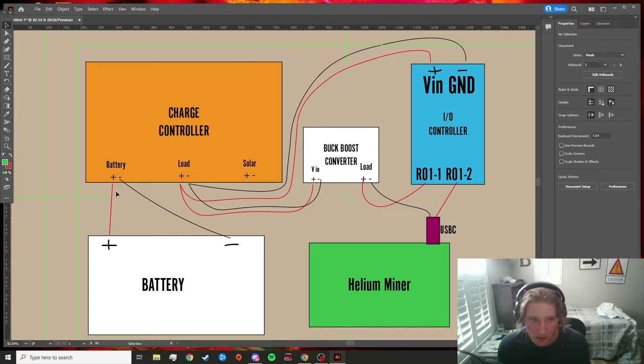Starting with naming off what we have here: we have a battery that's obviously going to power the whole system, a charge controller — mainly used for its load terminal to power everything else — and solar, which you'll know what that's for if you're using an off-grid rig. We also have a buck boost converter. The buck boost converter allows us to set whatever voltage we need to power the miner. In this case I'm using a SenseCap which runs on five volts, so I can use the dial to set it to five volts. If I was using a 12-volt miner I'd adjust the dial to 12 volts.